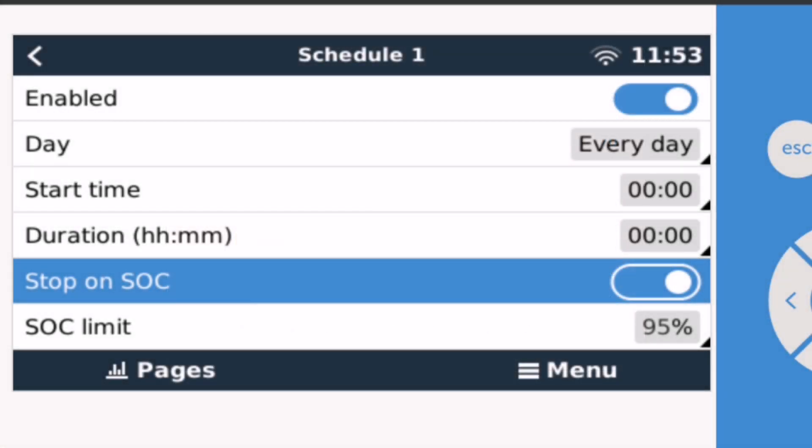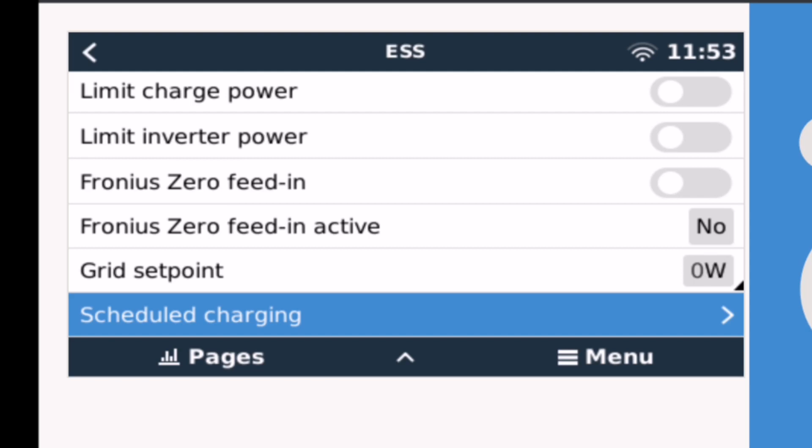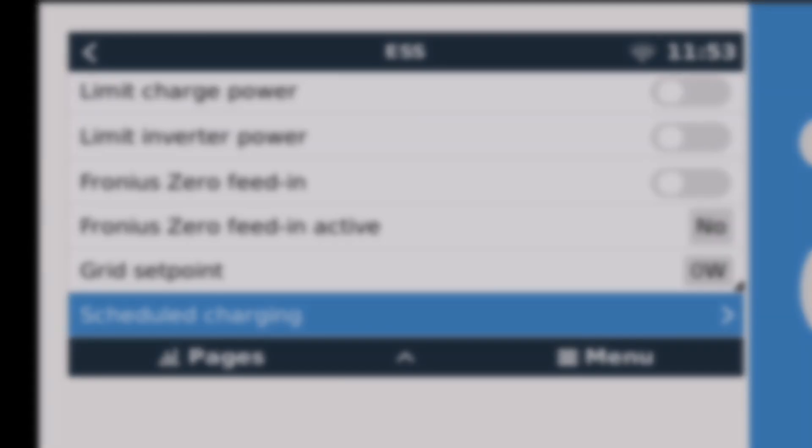I haven't played with all the options yet, but timed charging is definitely there and looks useful, including the ability to stop at a particular state of charge and to limit charging power — which might be useful first thing in the morning to trickle-charge the battery at two or three hundred watts while still putting power to the hot water. The grid set point was set to 50, which was causing the higher base load; setting it to zero gives much better overnight results.